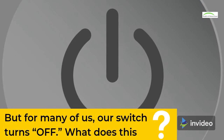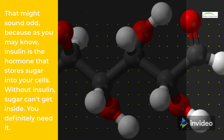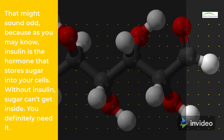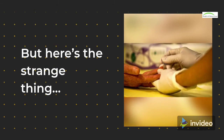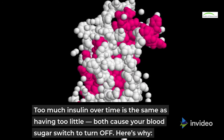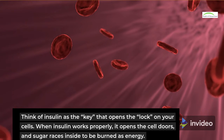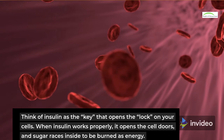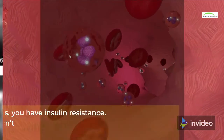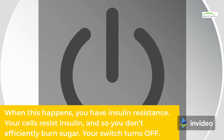But for many of us, our switch turns off. What does this? The hormone insulin. That might sound odd, because as you may know, insulin is the hormone that stores sugar into your cells. Without insulin, sugar can't get inside — you definitely need it. But here's the strange thing: too much insulin over time is the same as having too little; both cause your blood sugar switch to turn off. Think of insulin as the key that opens the lock on your cells. When insulin works properly, it opens the cell doors and sugar races inside to be burned as energy. But over time, too much insulin exposure damages these locks — they get stripped from overuse. When this happens, you have insulin resistance. Your cells resist insulin, and so you don't efficiently burn sugar. Your switch turns off.